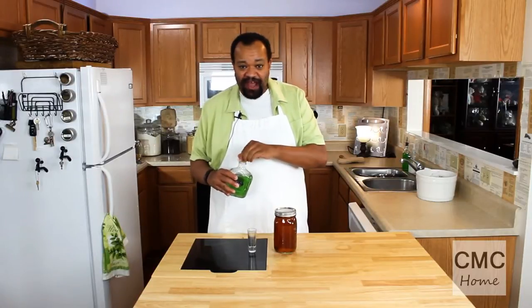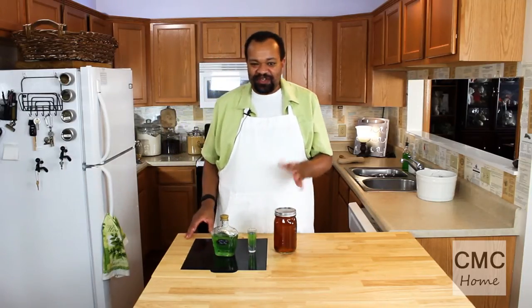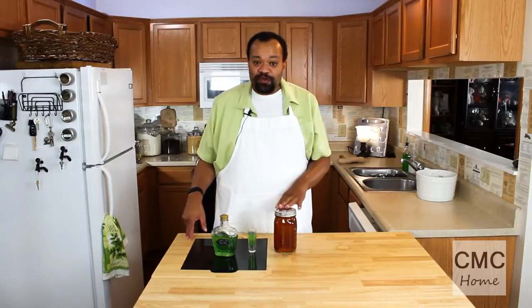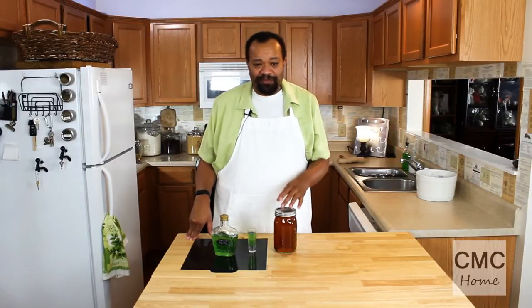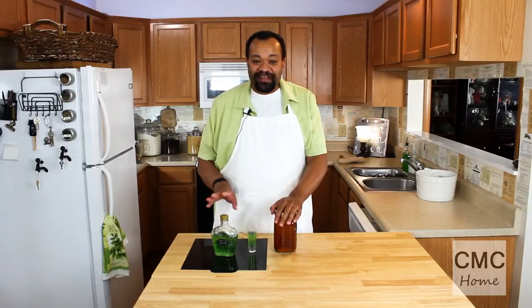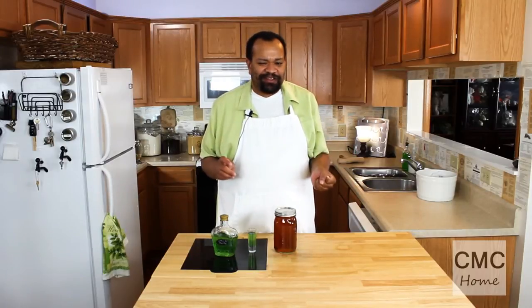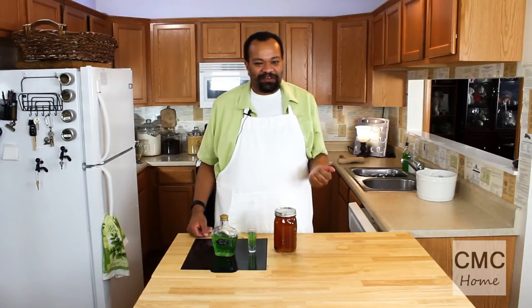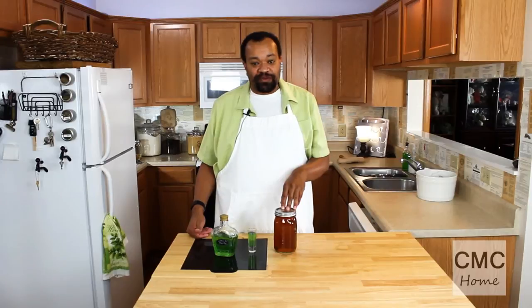This creme de menthe has food coloring added to it — you do not have to add it, but this one does. I'm going to pour a little in the glass. Creme de menthe is just a peppermint vodka liqueur. It goes wonderfully for different things that call for peppermint. It's almost like a peppermint schnapps. It has a wonderful peppermint flavor, tastes really really good, and has that kick of alcohol. You will enjoy this. You can mix it into different drinks and we will be making different drinks with our creme de menthe.